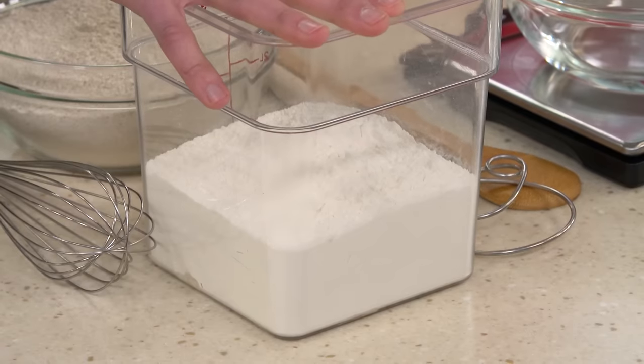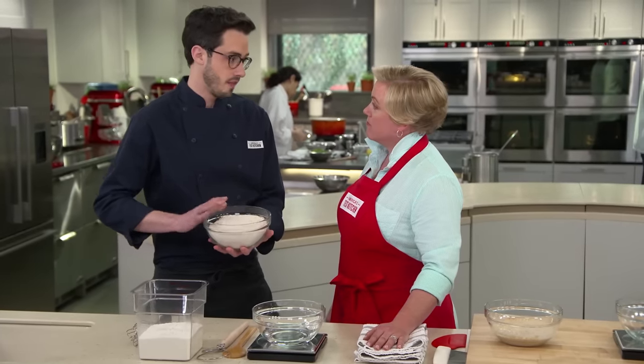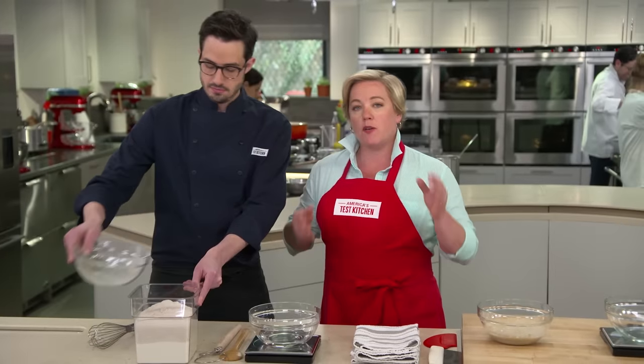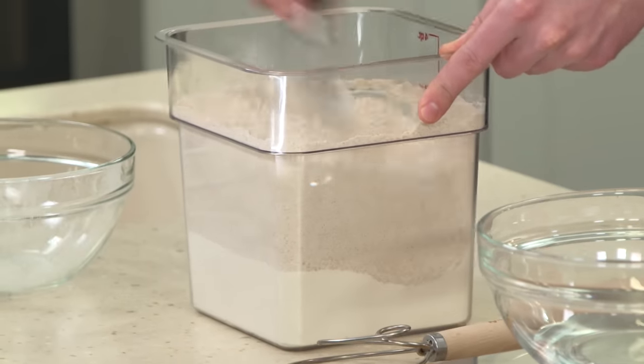I've got 25 ounces of all-purpose flour and 24 and three-quarter ounces of whole wheat flour. We're talking in ounces, not cups, because when you make bread — especially sourdough — you want to measure everything in ounces because it's far more accurate.